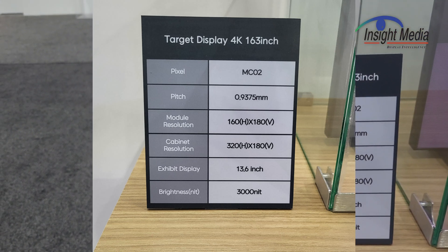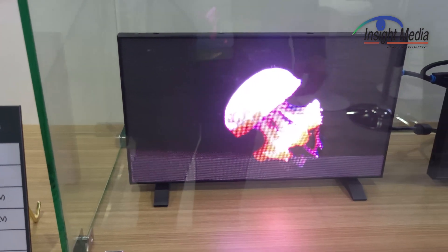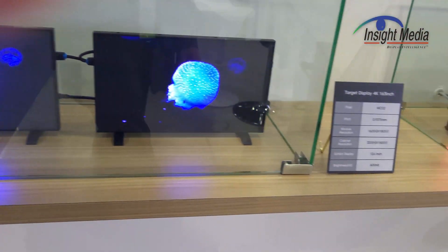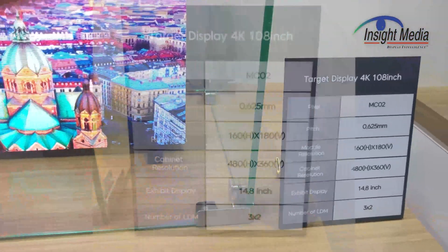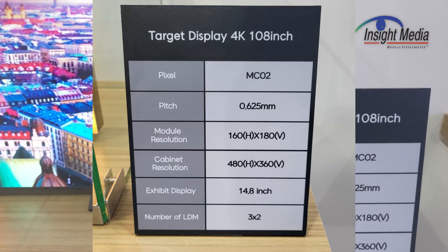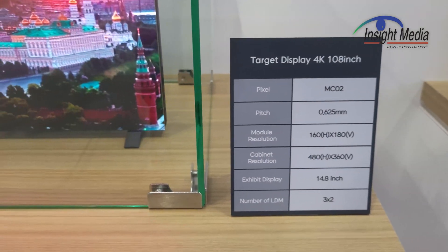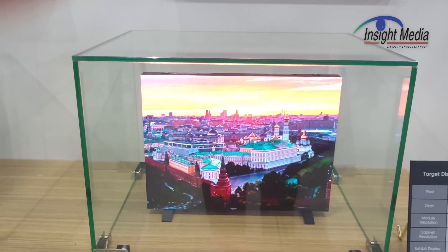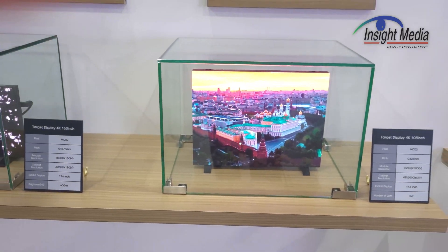They've got some here where this MC2 panel is integrated into a display that's 160 by 180 with a 0.9 millimeter pitch. They have another one over here, a 13.6 inch one, with a smaller 0.625 millimeter pitch. You can see they're really targeting a 4K 108-inch display application. This pixel pitch is clearly too big for a desktop monitor — you'd need about half that pixel pitch to get down to monitor-size, but it's very impressive that they can do this.